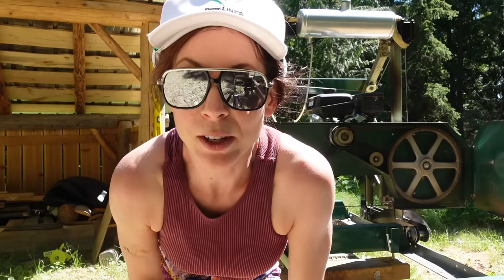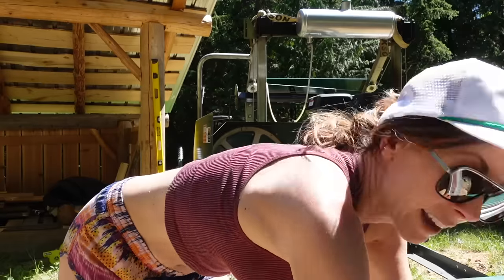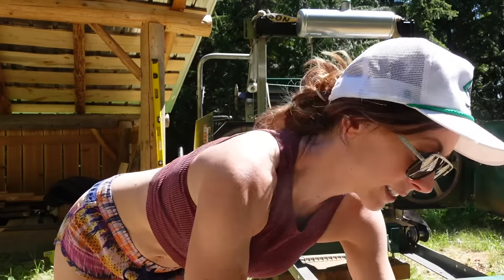Don't ever ask me about what I wear. My hat comes from the thrift store, glasses are from the dollar store or something. I never could dress myself as a kid and I still can't.